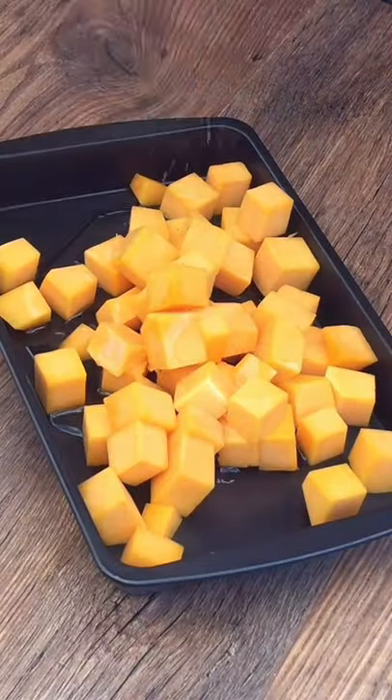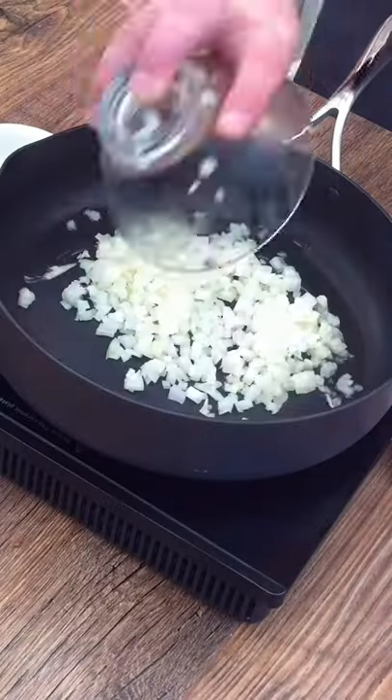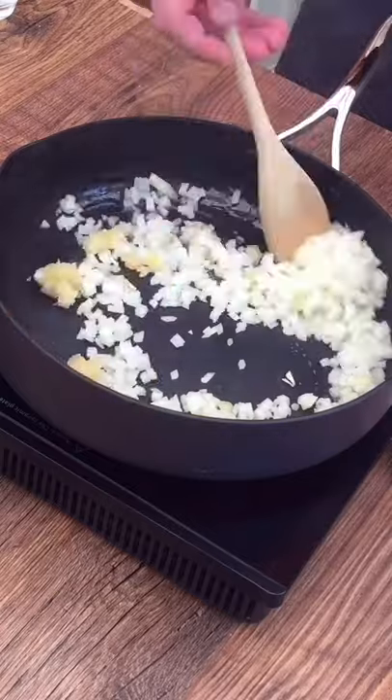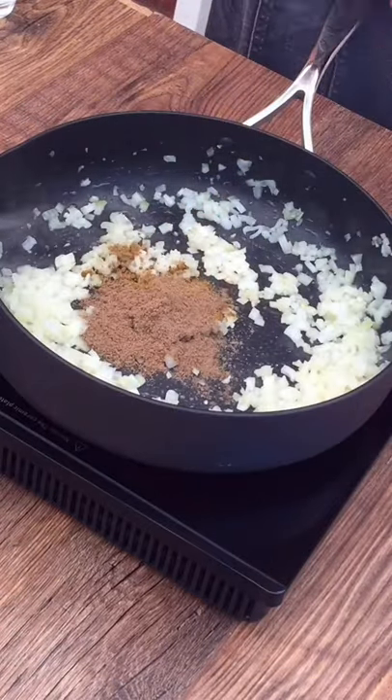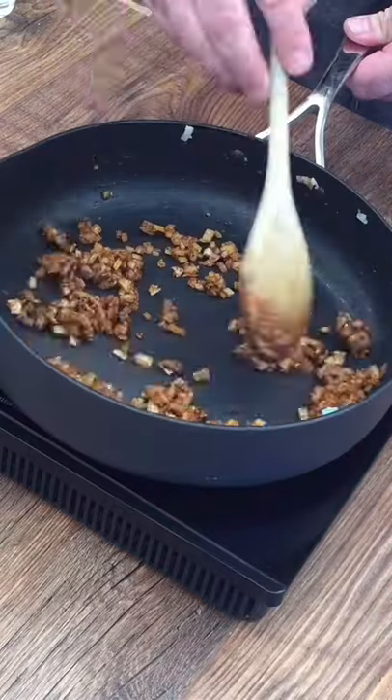We're going to start by roasting butternut squash with some oil and salt and pepper. In a pan we need to cook some onions and garlic for two to three minutes. We then need to add cumin, coriander and cayenne pepper and cook for a further two minutes.